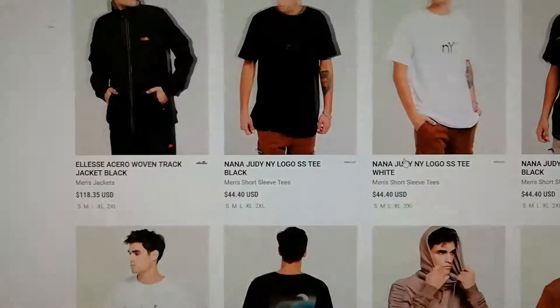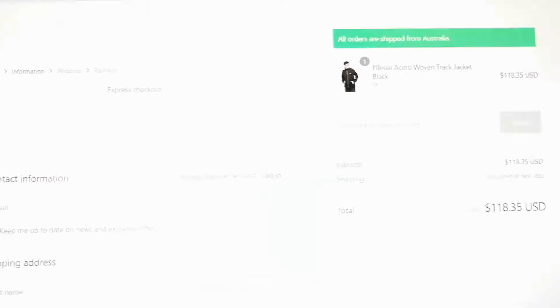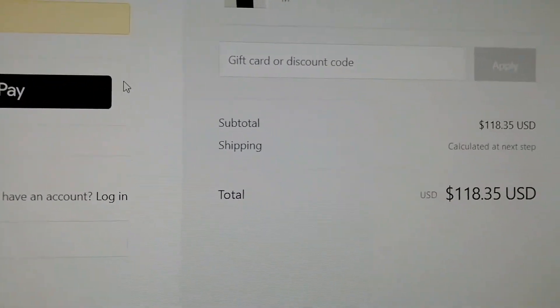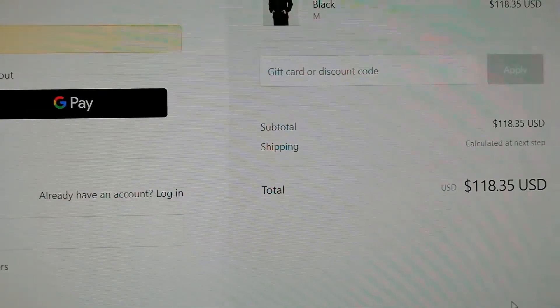If we have to select size, add to cart and browse to checkout. Here on the checkout page we can apply the code, so just paste in your code in the gift card or discount code field.